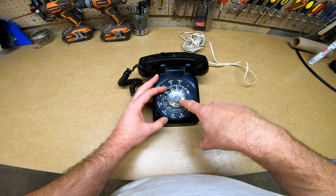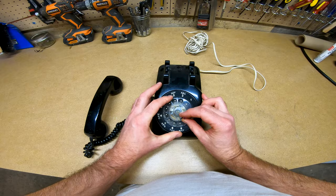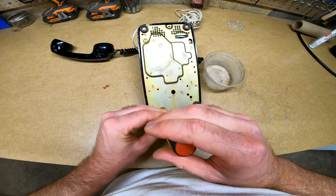I started by removing the plastic dial. To do this, you can take a push pin and stick it through the tiny hole that's between the 0 and the 9. Then turn the dial all the way around and push the pin down. The pin will push down a tiny lever and as you continue to turn, the dial should pop right off.